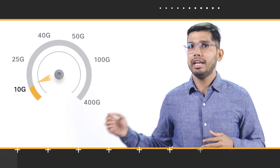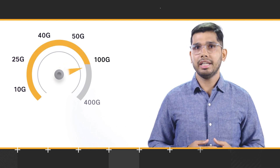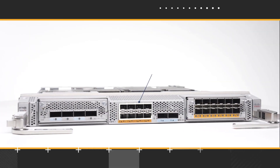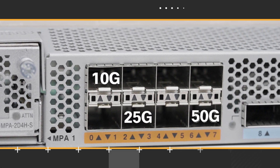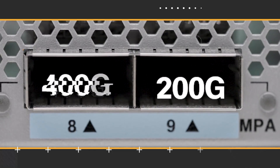NC57 Mod S supports a variety of interfaces ranging from 10G, 25G, 40G, 50G, 100G, all the way up to 400G. It has 8 multirate SFP56 ports that can operate in 10G, 25G, and 50G speed, and 2 QSAPDD ports supporting 100G, 200G, and 400G.